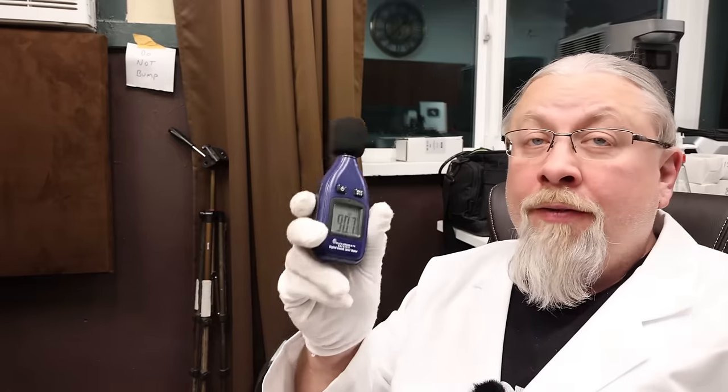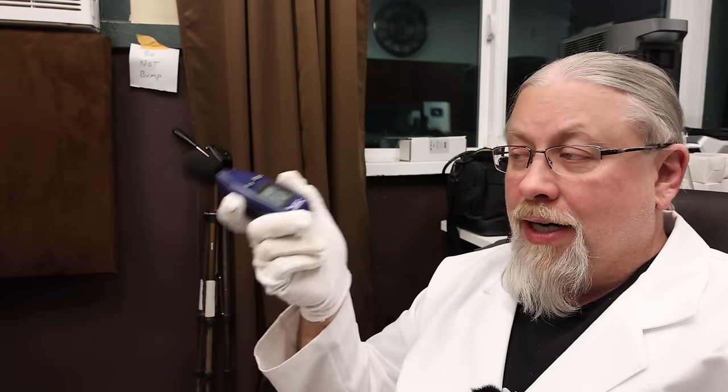How loud are the inverter fans at maximum from a meter away? 44 decibels — incredibly whisper quiet. This Blue Eddy is probably the quietest I've ever tested. I just ran it for five minutes at 2400 watts and the fans are barely audible. Very impressive.